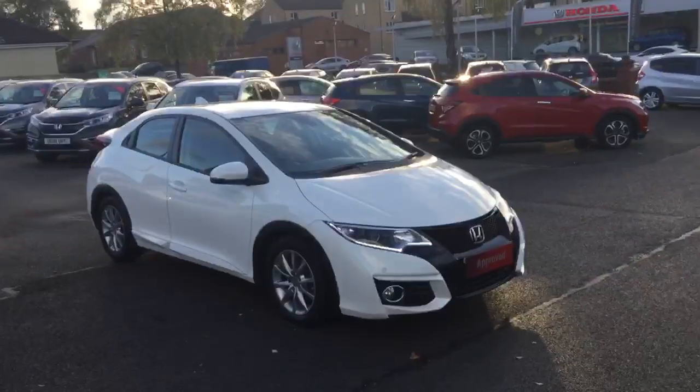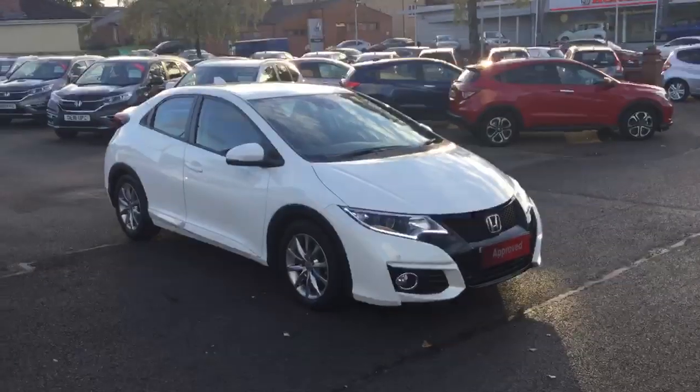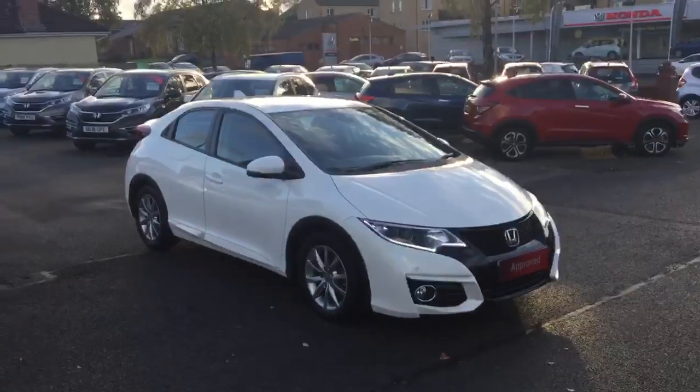So there we have the Honda Civic 1.6 diesel SE Plus manual, available for sale from Greenacre Honda in Blackburn and Cothereau.